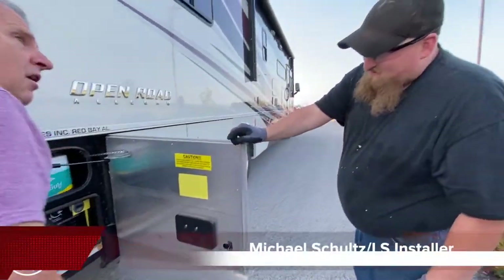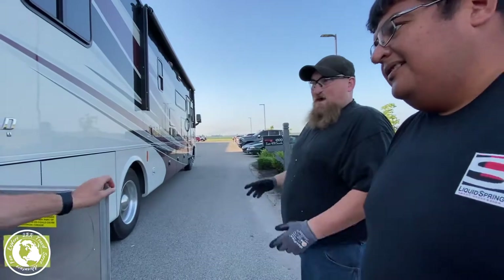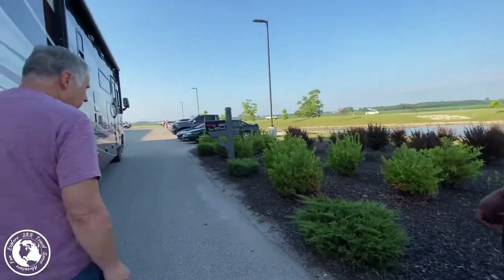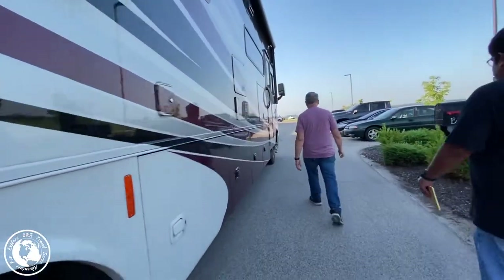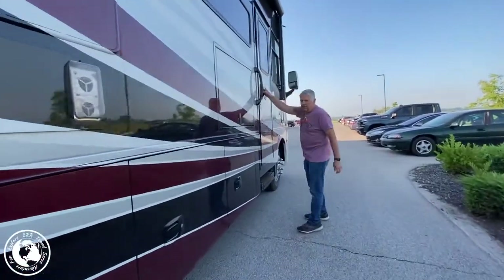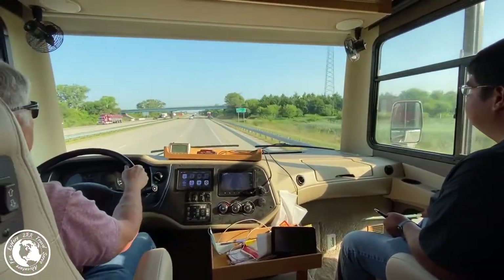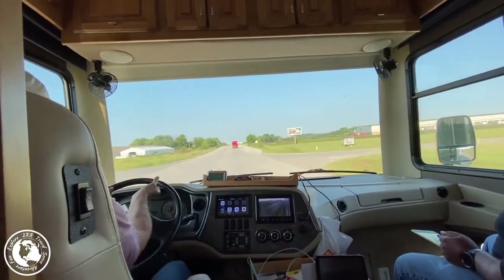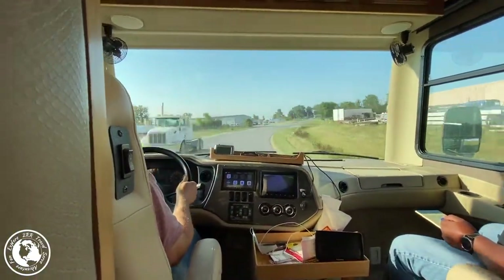We had been concerned we would have to completely disconnect the batteries, and if you watched our Battle Born installation video, you know we did not want to do that. Fortunately, all that was needed was to turn it off at the switch. We then went for a test drive with Eric so he could assess the motorhome before the installation of the new front suspension. We drove a loop of several miles so Eric could get a good feel for how the RV was before, and he would then drive the same route after the installation to make sure it was just right.